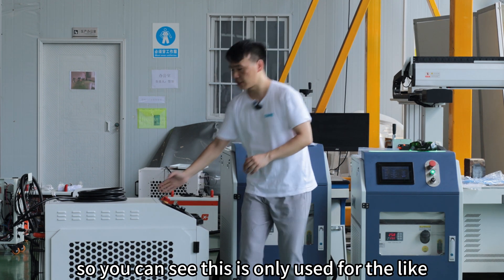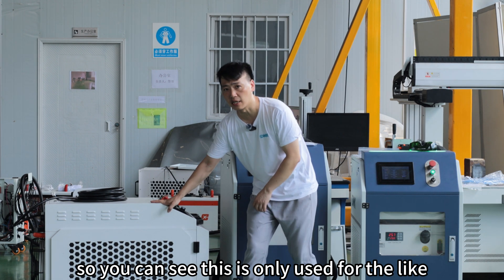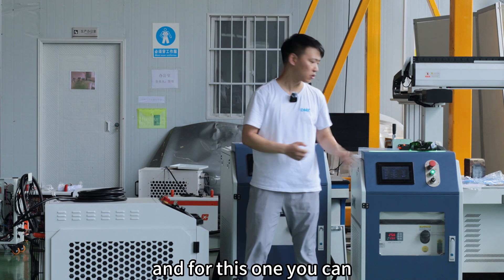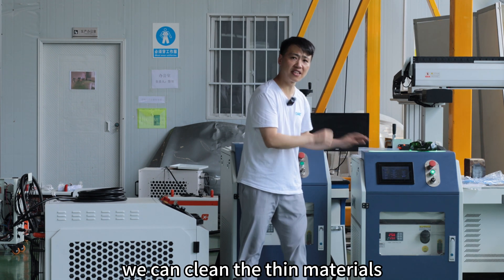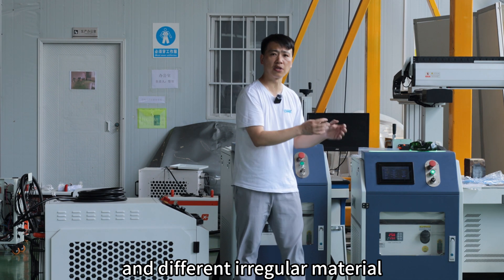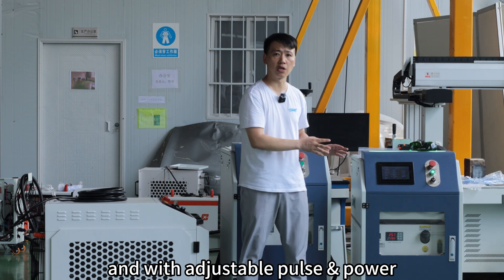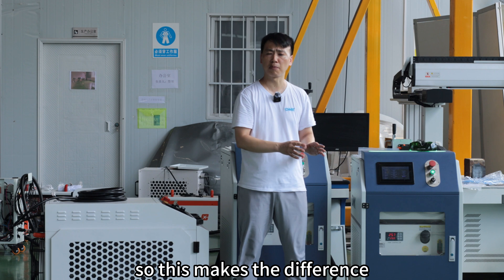So you can see this is only used for rust cleaning and heavy industry. And for this one, we can clean thin materials and different irregular materials, irregular shapes, and adjust the power.